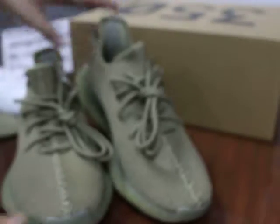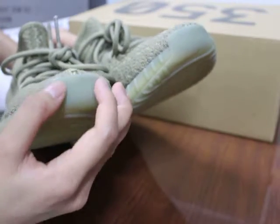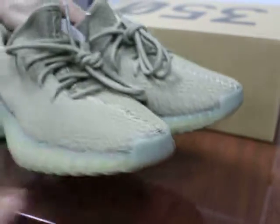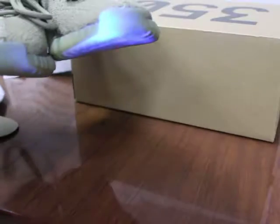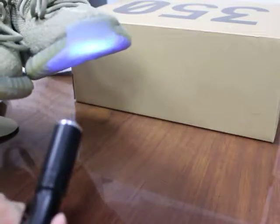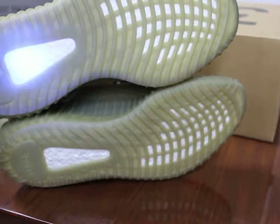I forgot to show you guys — this shoe, this part is not translucent. You can check — not translucent. I will use the UV light. You can check the non-translucent part. It can glow in the dark. And the bottom also glows. You can check — this is the real boost. Check the boost — reflective also. And this shoe has a good shape.